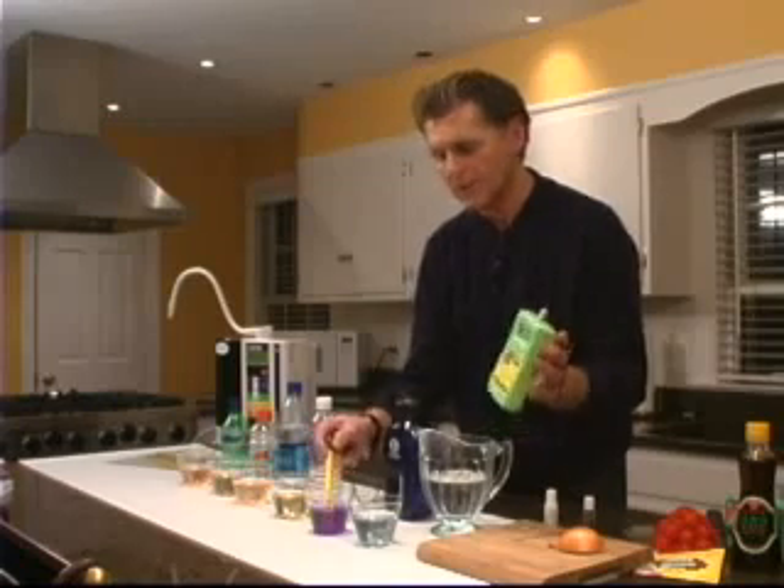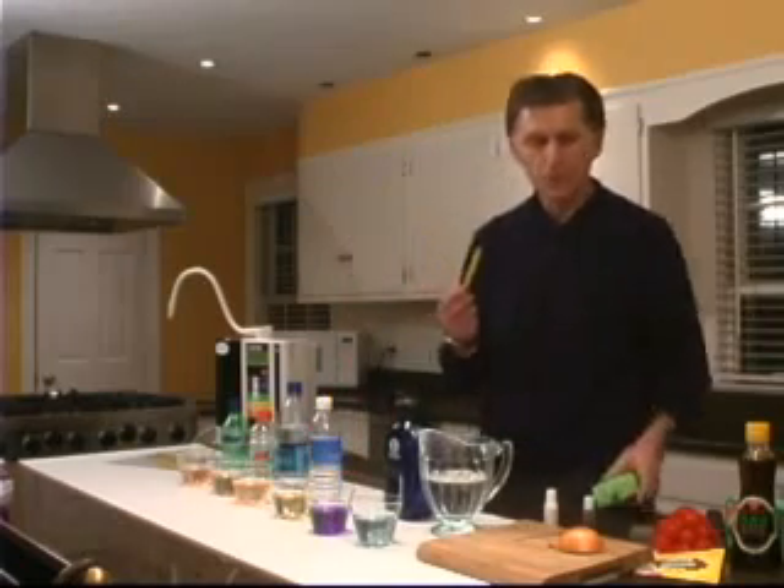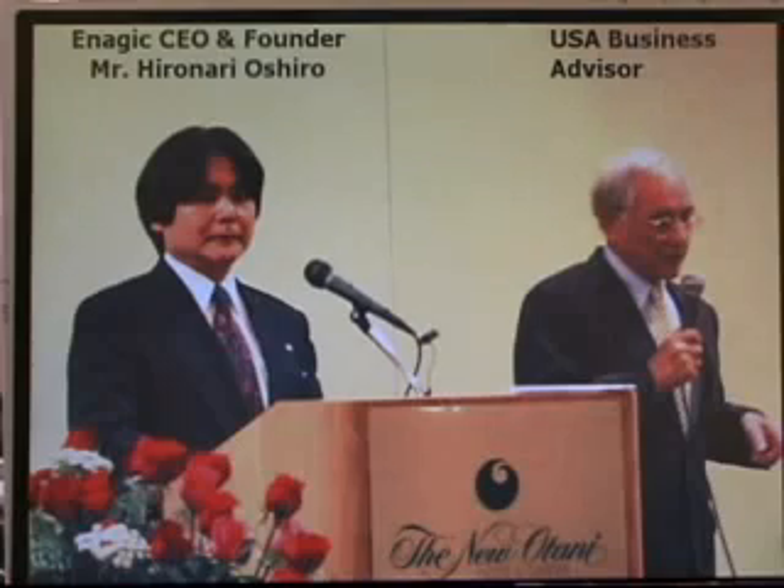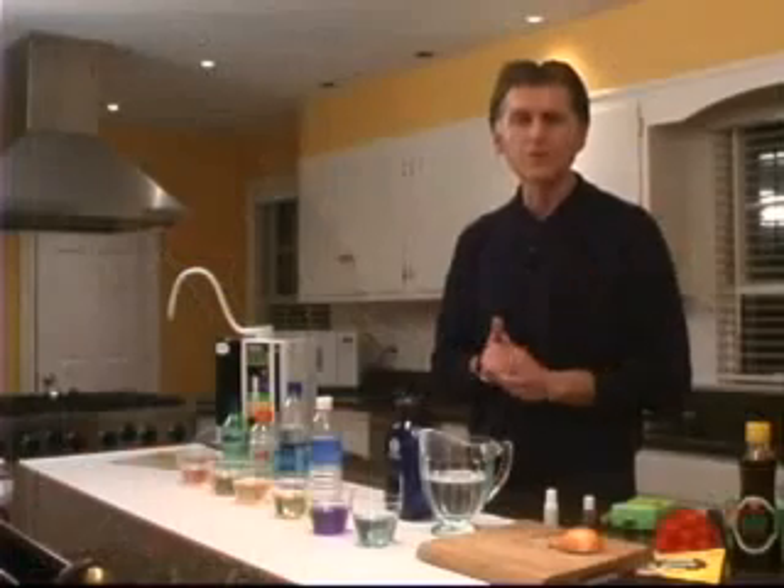And that's very, very important. As a matter of fact, if you remember the picture of Mr. Oshiro and how young he looks for his age, my belief is that he does that because of this property of the water. The negative oxidation reduction potential characteristic of this water is absolutely crucial.